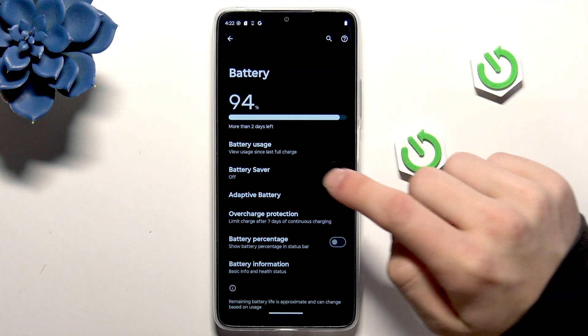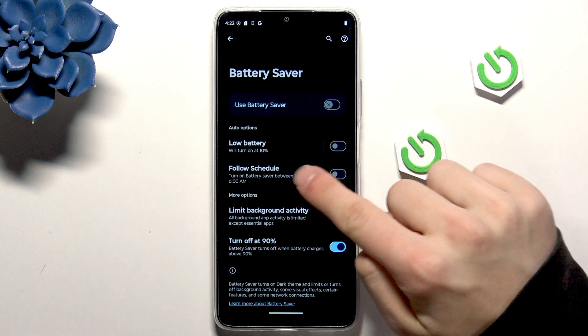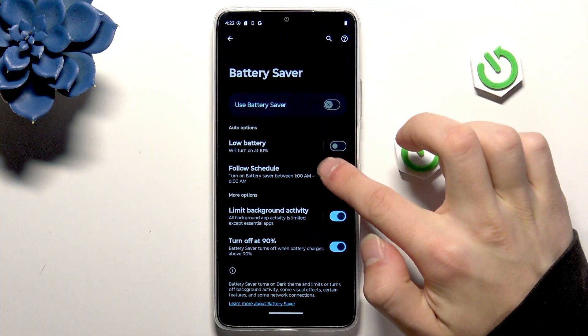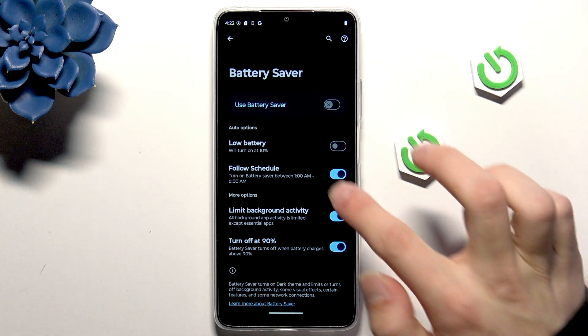Then go into Battery Saver. Right here we have the schedule that we can change, and you can enable it so the battery saver is enabled at specific hours.